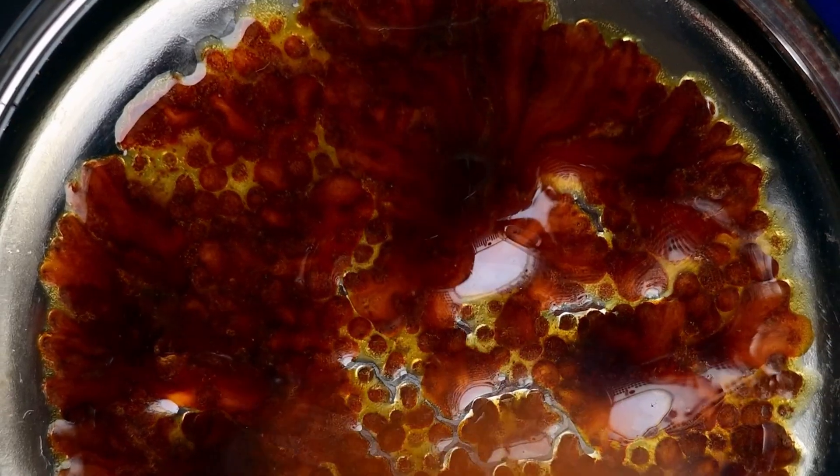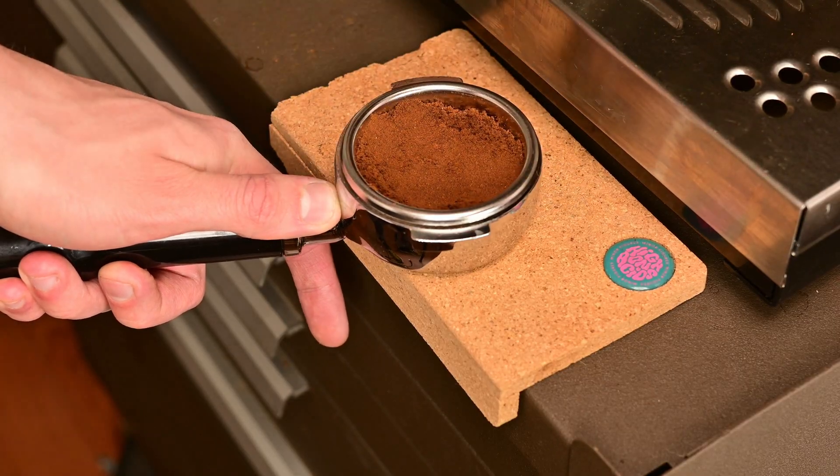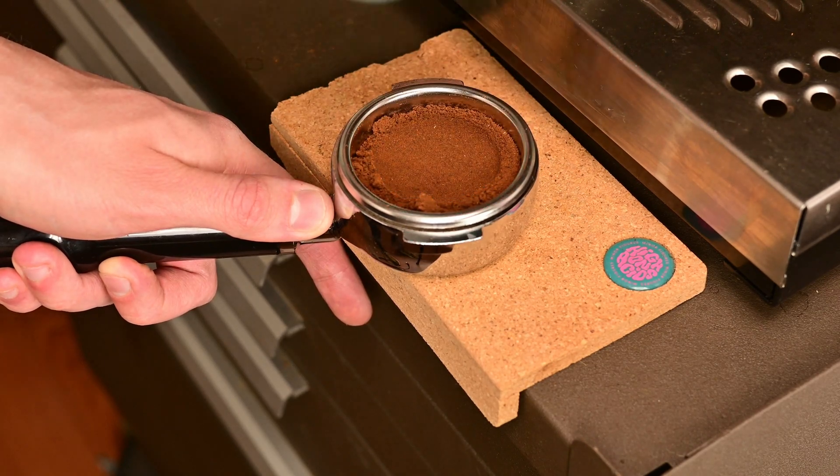The setup was pretty simple: a camera angled underneath a bottomless portafilter, ideally out of the way of the actual flow of the extraction — otherwise I'd have a wet camera. I captured shot after shot intentionally getting a lot of bad shots, a lot of good shots, getting as much data as I could to work with in creating an algorithm. This part was tricky because commercial equipment is surprisingly forgiving — even if I tamped an incredibly crooked shot, it would still come out pretty decent. So I had to try shot after shot until I got all the categories I was looking for.